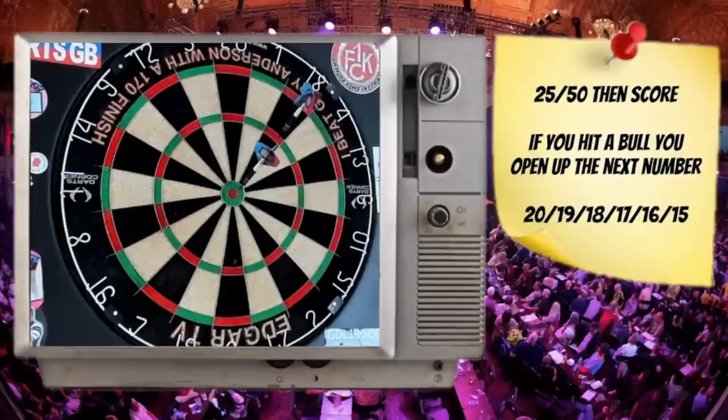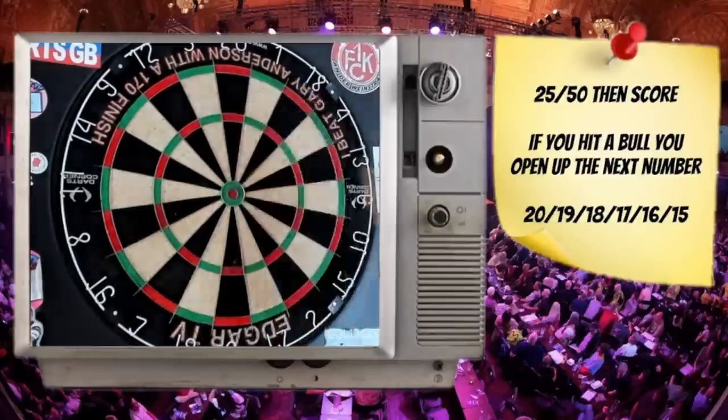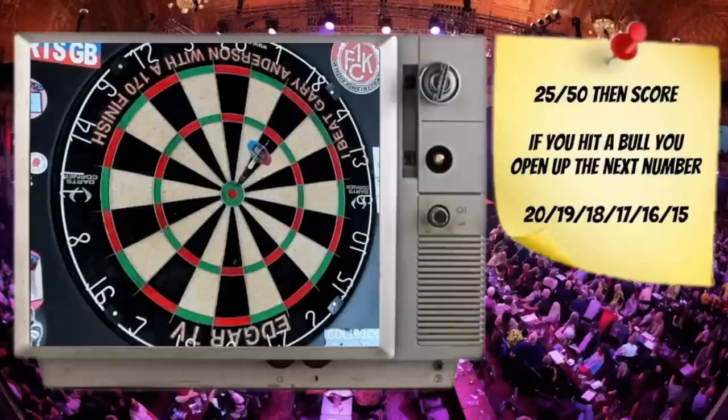Hit the 25 then you can score on the 18s — 108 points scored there. Add that onto the total. Now I've got 17, 16, 15, and 14 available, unless I hit the bull which will open up the 13s as well.